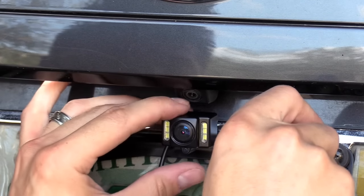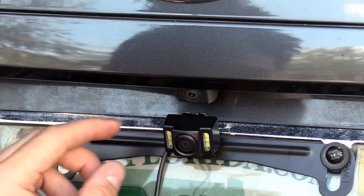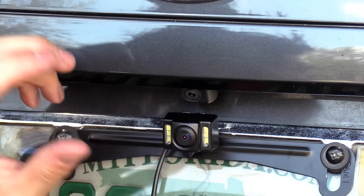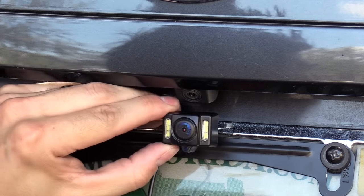This one actually has a backup camera but doesn't record. This one records and it has infrared lights too, so I can see better at night behind me. You can also adjust it up and down.